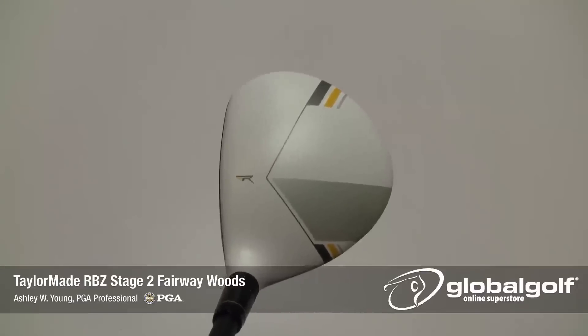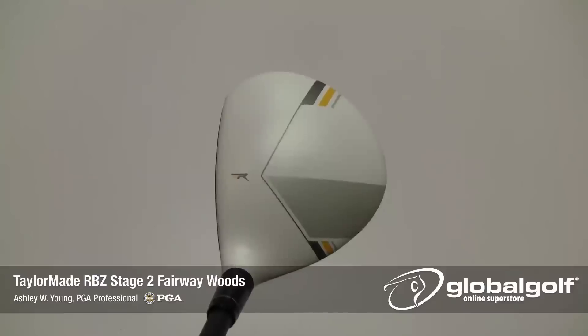Aesthetically, the Stage 2 gets the matte white paint finish to reduce glare, a black face, and new graphics on the crown, both aiding an easier alignment.